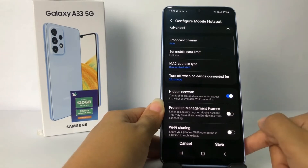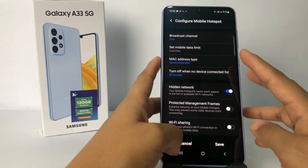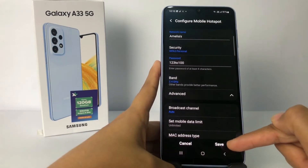Tap on the toggle to hide the network. Your hotspot is already hidden. Now tap the Save button at the bottom.